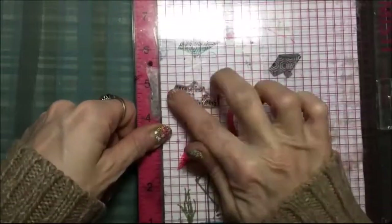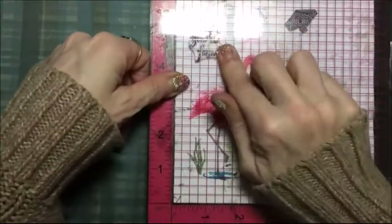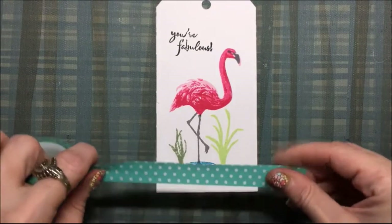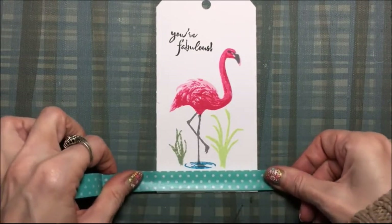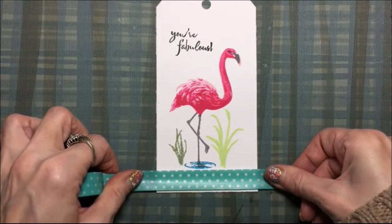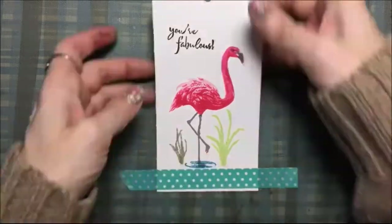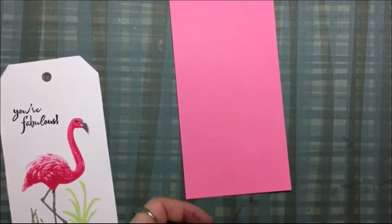Now I'm using the sentiment 'you're fabulous' with memento tuxedo black ink, and there's my tag. I've decided it needed some blue washi at the bottom — this was just a spur-of-the-moment idea — so I'm just going to put some blue washi down there and stick it right on.